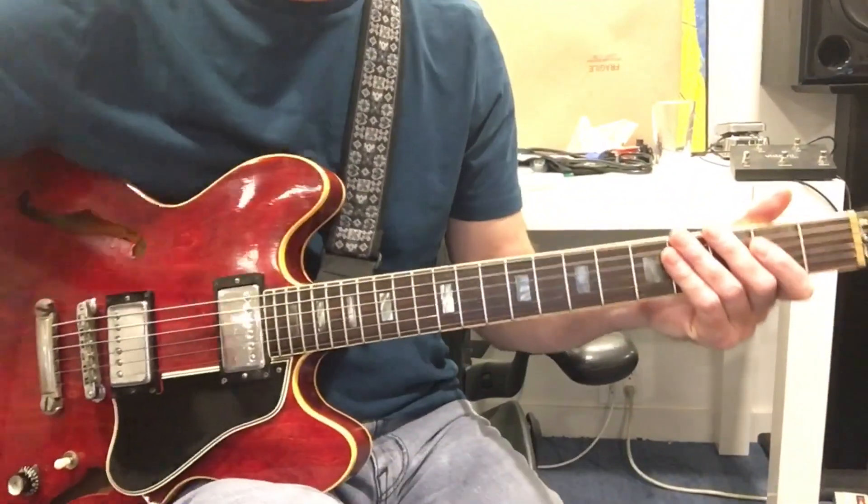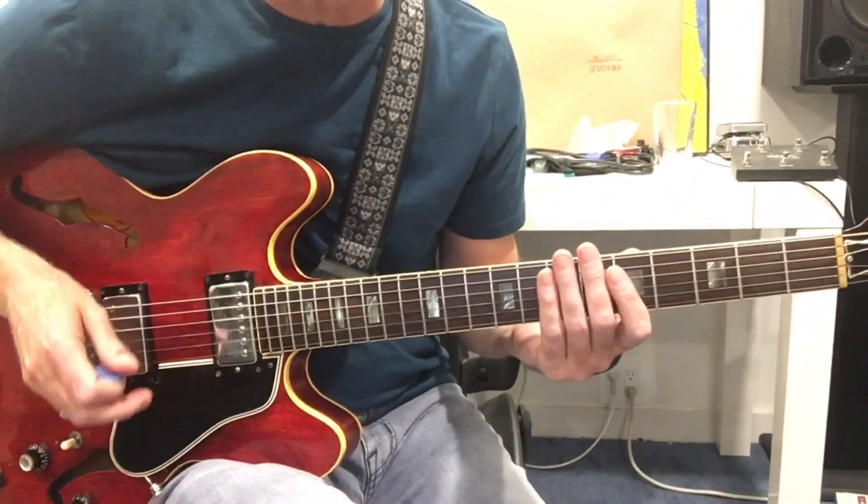Hey everybody, how's it going? I'm Jack Devine. Welcome back to another episode of Jack Snacks. Today we're going to do a little quick snack on how to bend into the fifth when we're playing a little blues lick in the key of E. Pretty simple idea.